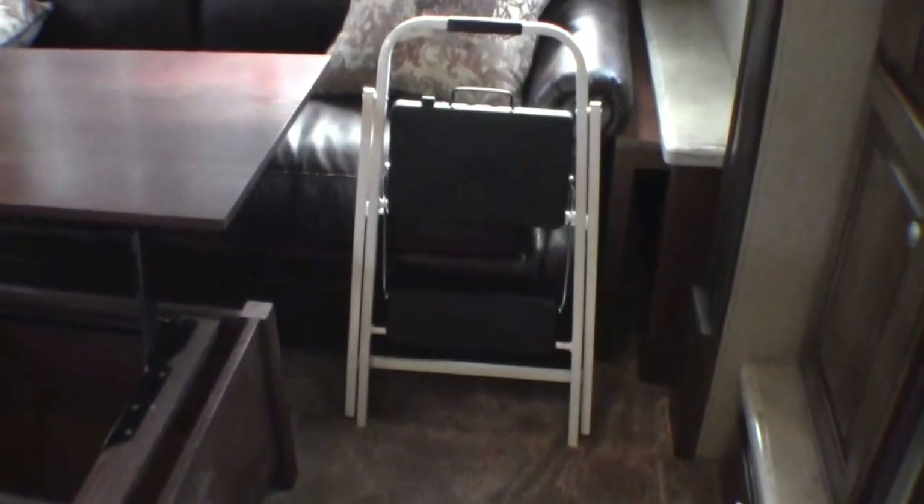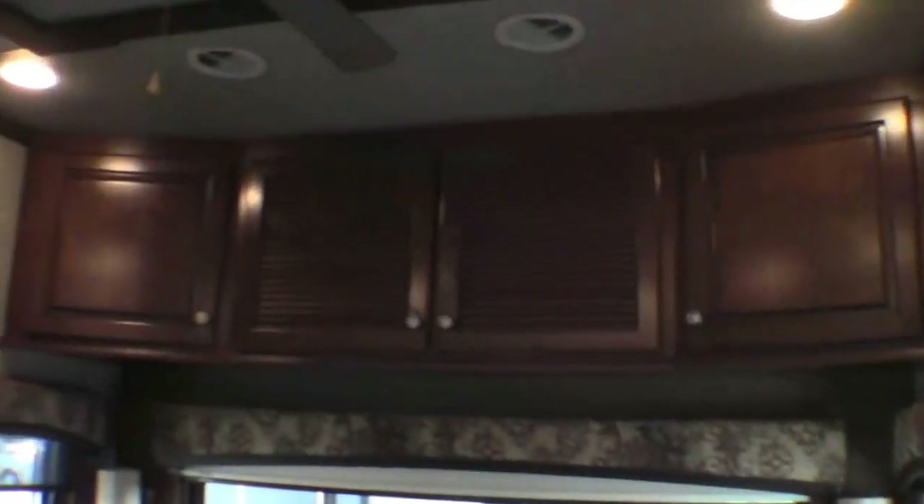If you're a little bit on the short side like I am, Heartland thinks about you as well. They give you a little stool so you can reach all these high cabinets, and you also have a nice spot to store that stool so it's not in the way.